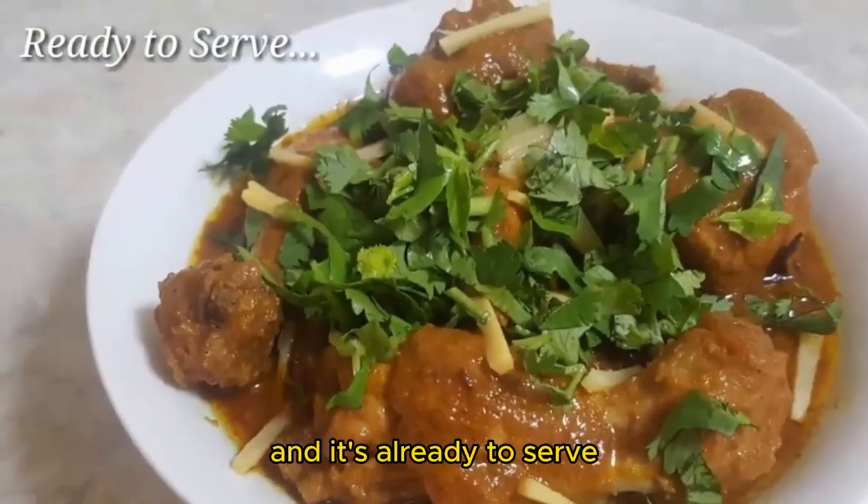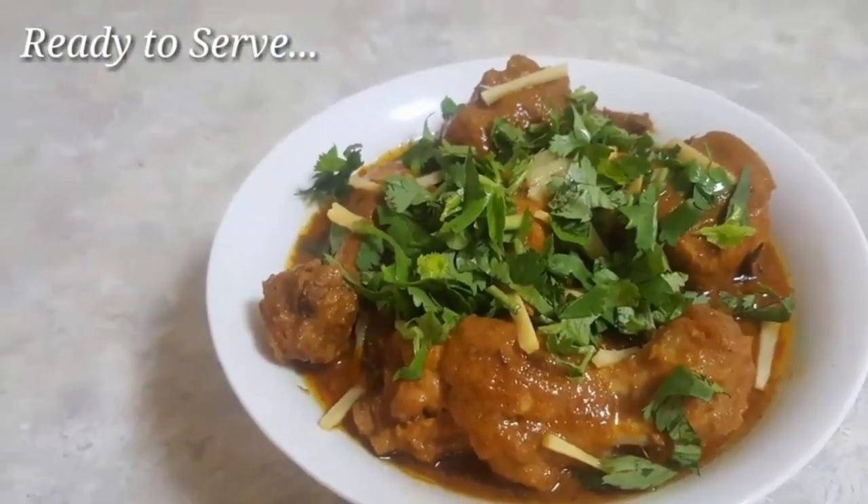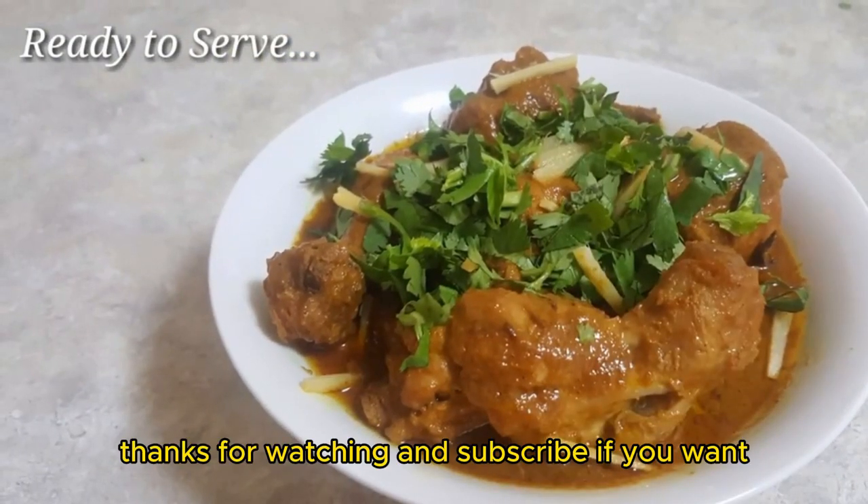And it's all ready to serve. Thanks for watching and subscribe if you want.